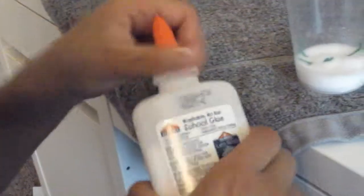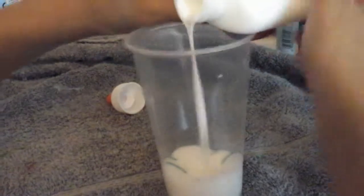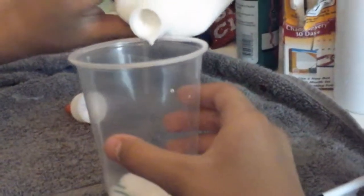Now for the glue. I'm definitely scared of the activator, because like, what if I add too little? What if I added too much? I don't want too much. That's okay. That's enough. I'll start mixing it with a pencil, like I always do.